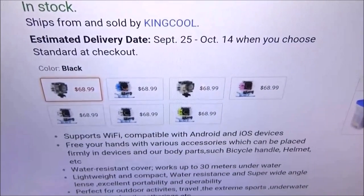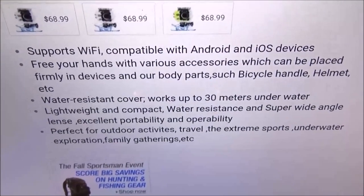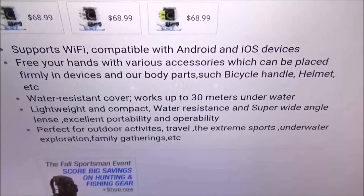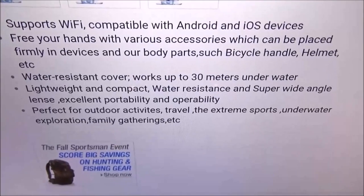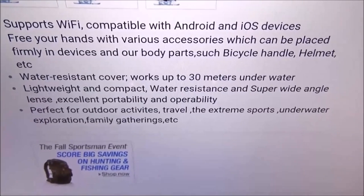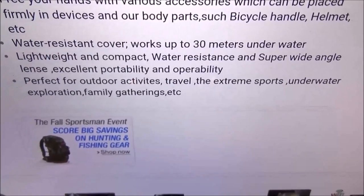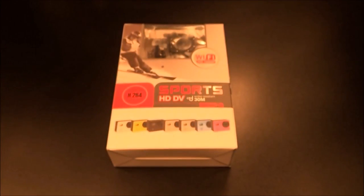Check out the price: $68.99 — so you're looking at 70 bucks. Comes in a bunch of colors: black, blue, gold, pink, white, silver, and yellow. It supports Wi-Fi, compatible with Android and iOS devices. Waterproof cover works up to 30 meters underwater, lightweight and compact with a super wide-angle lens. Perfect for outdoor activities, travel, extreme sports, underwater exploration, family gatherings, and car racing.